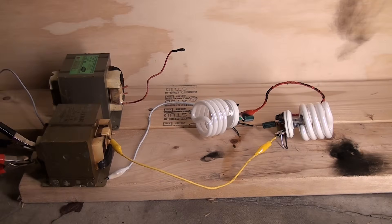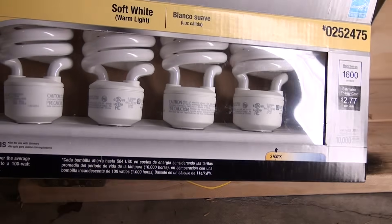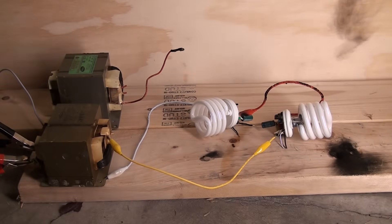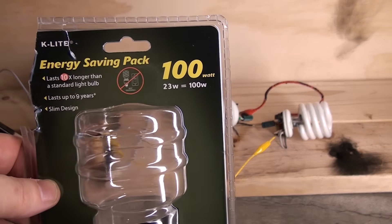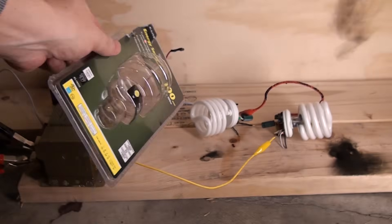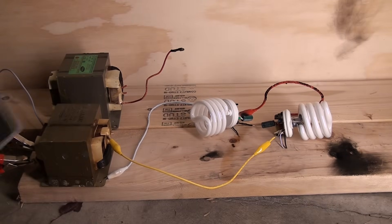Alright, we'll see how this works. Using one transformer, I've hooked up the bulbs in series. The larger bulb on the right is a Utilitec, and the one on the left with the smaller tubes is a K-Lite. I've blown some of the K-Lites up in my previous video. Hopefully having them hooked up in series will limit some of the current and they'll run a little bit longer.